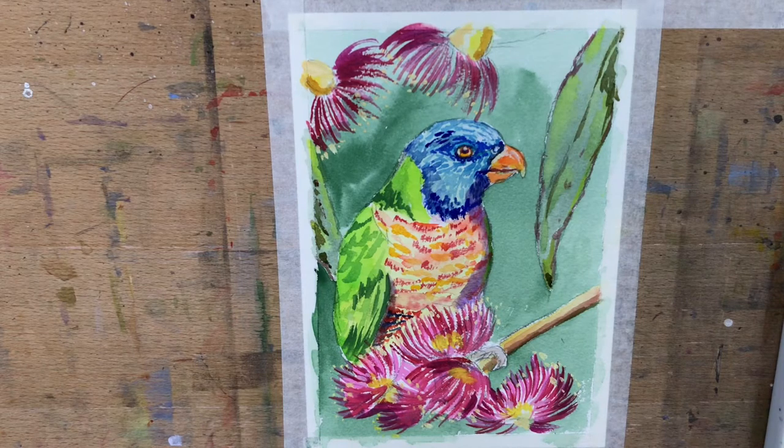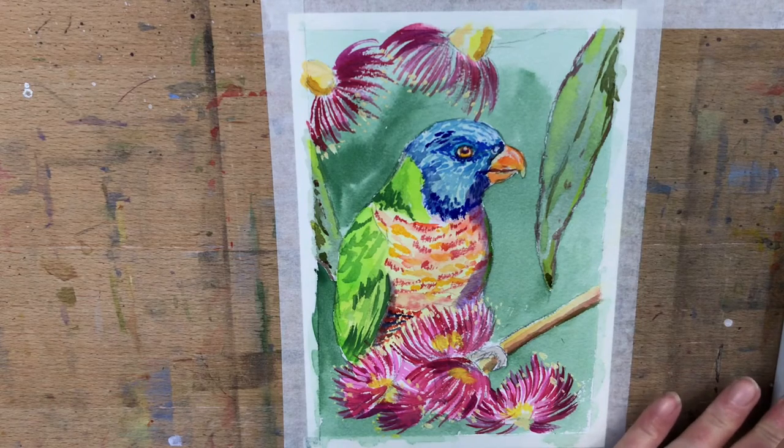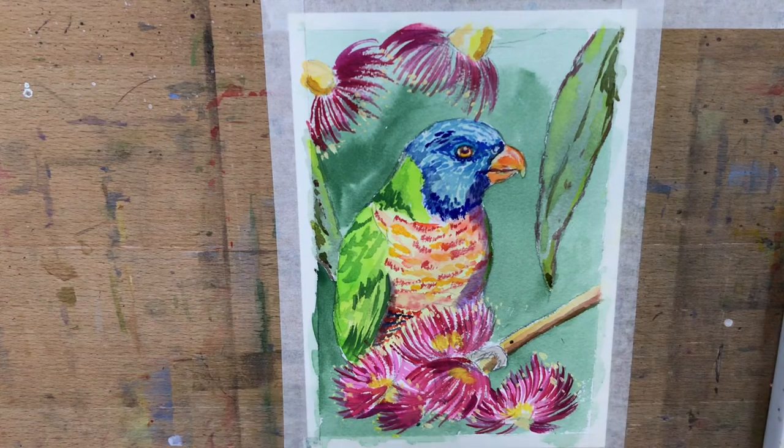I've done the shadow under there. I'm going to darken up the background around him but go back to watercolor for that. I'm jumping all over the place - using gouache, using watercolor - and I just splattered my painting, but that's okay.